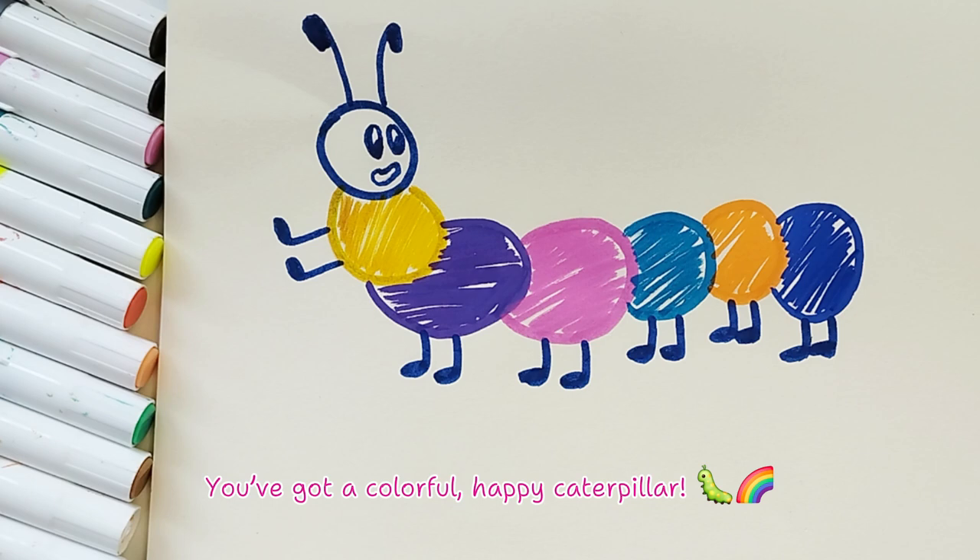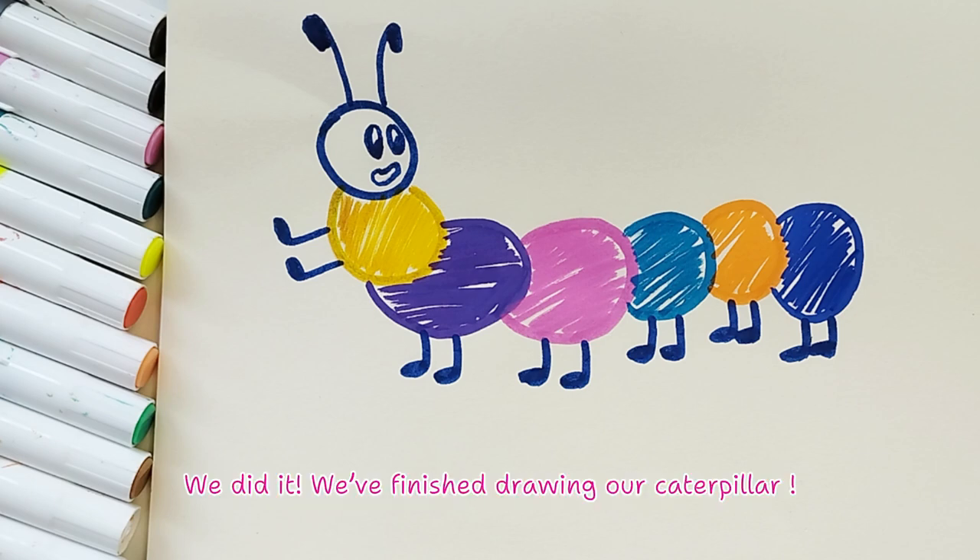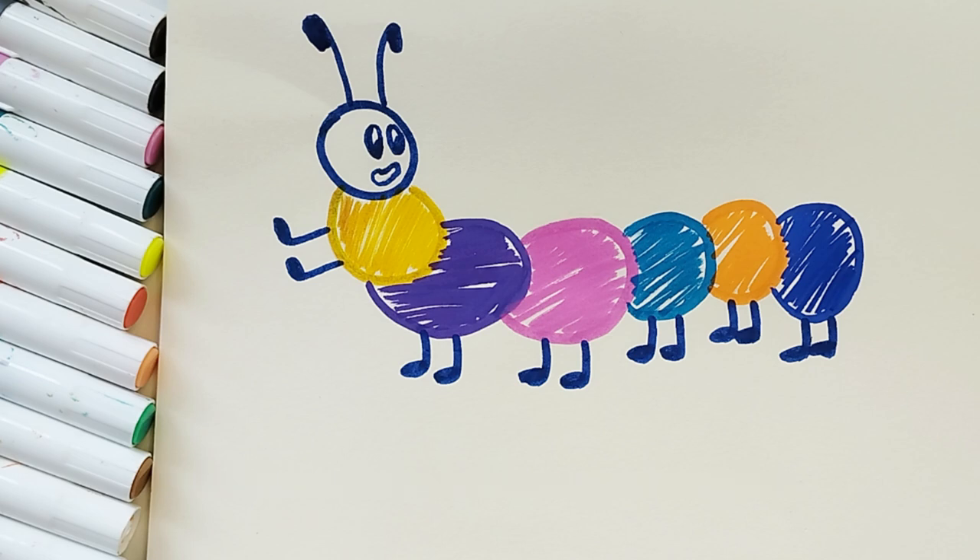Boom — you've got a colorful, happy caterpillar! We did it, we finished drawing our caterpillar. See you later, friends — goodbye!